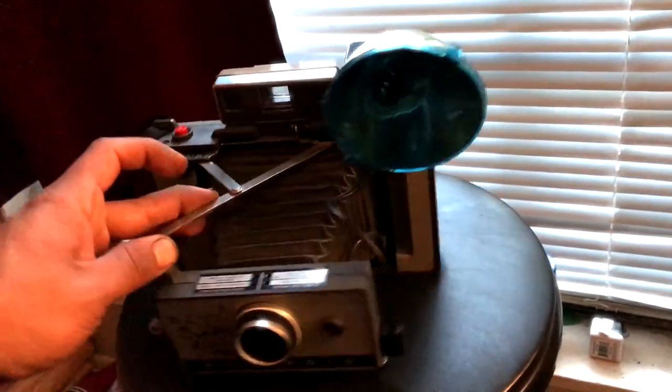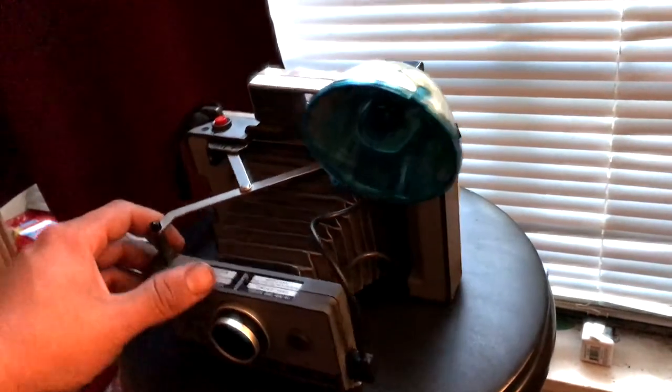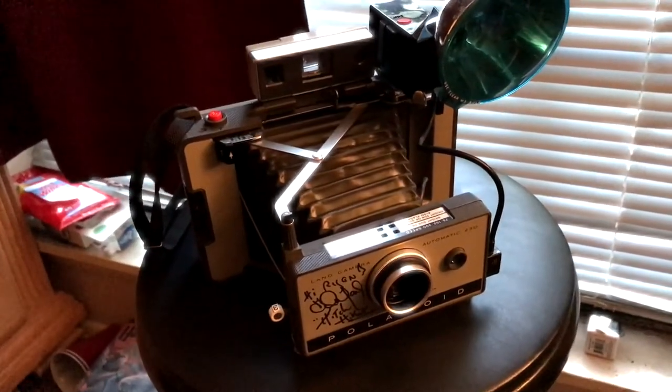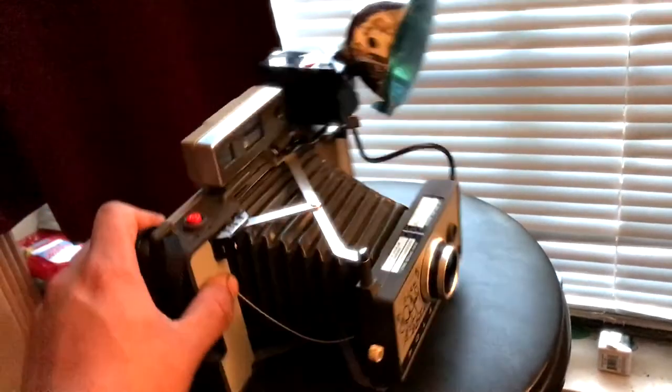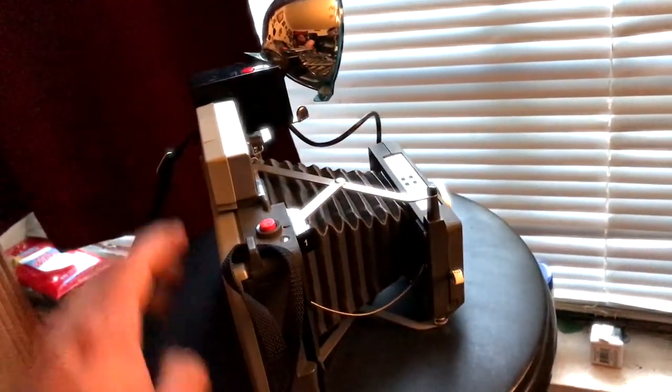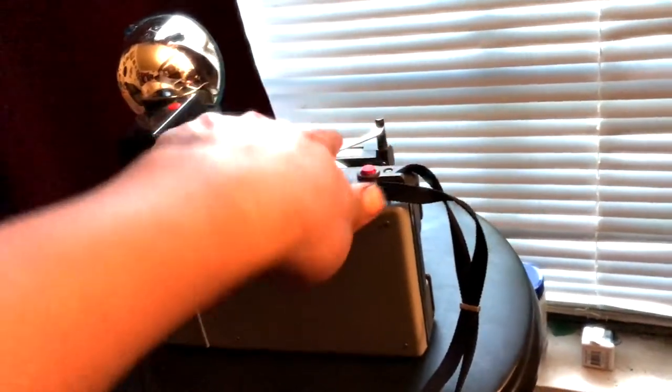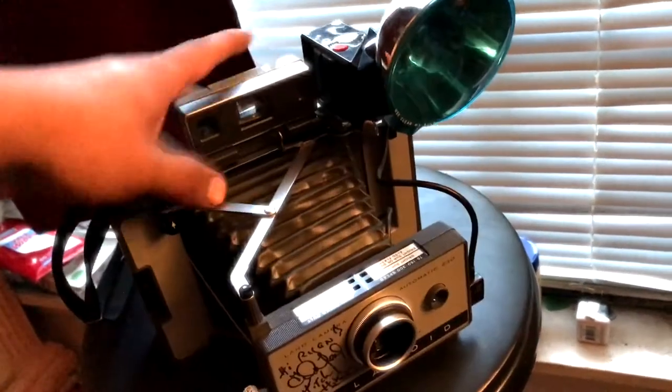From what I'm told it still works — you just need batteries — but I got it just for display and I'm never going to take photos with it. My goal was to get Edwin Neal to sign it, and he totally did. If you want one, go for it — the lowest I've seen on eBay is about $10.